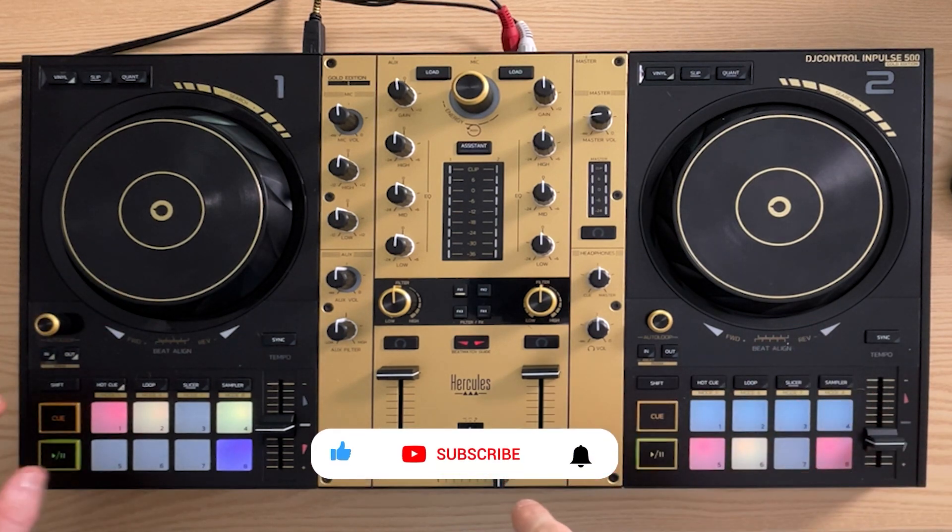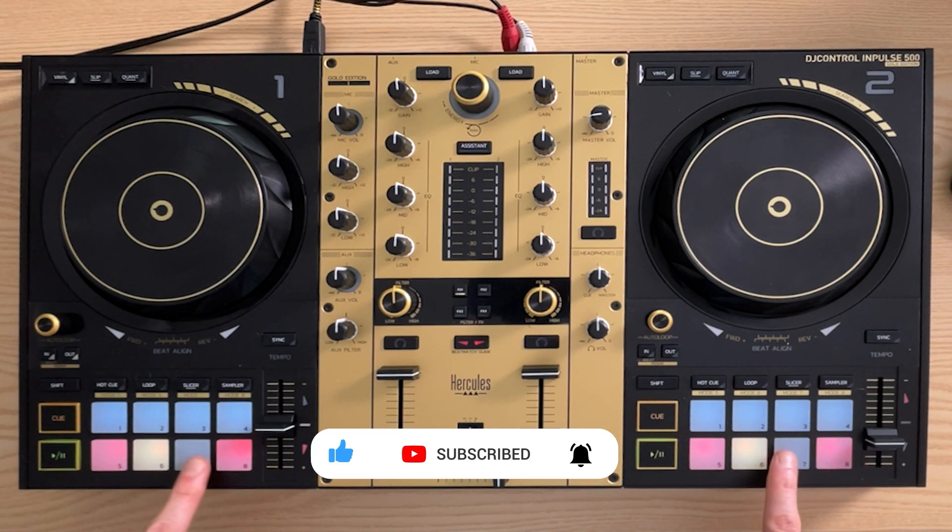Tip number one is the beat jump feature on these DJ decks. To get to the beat jump feature you've got to hit shift and slice mode like this, and you'll see it shift to this mode here where there are two red buttons and then yellow buttons on the inside.